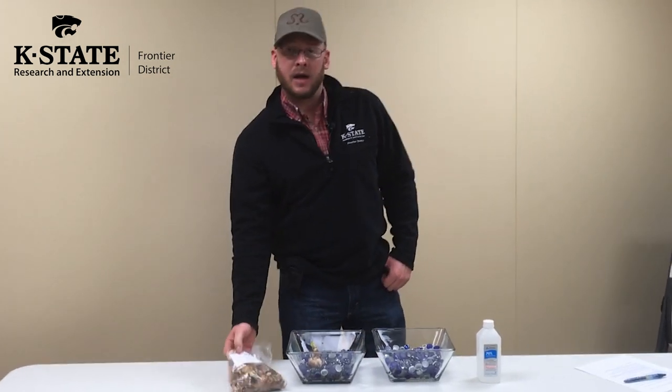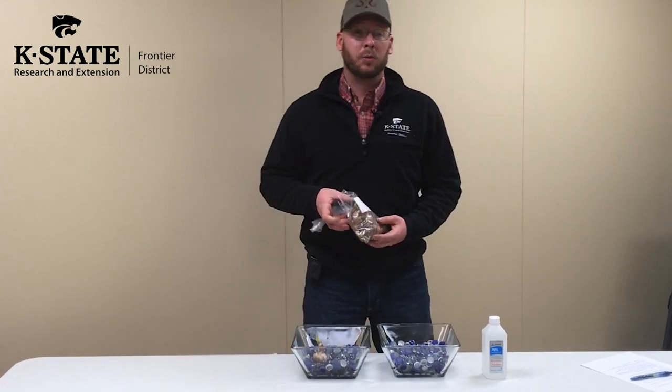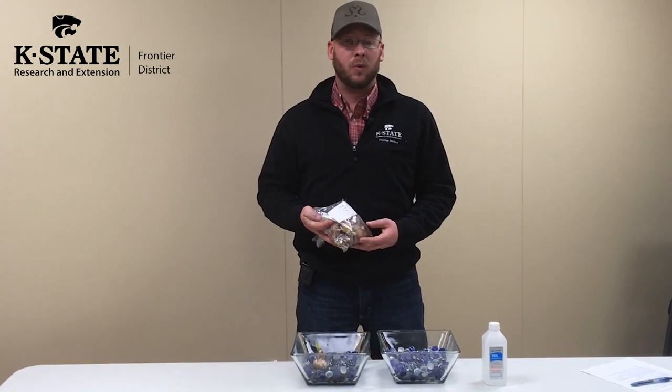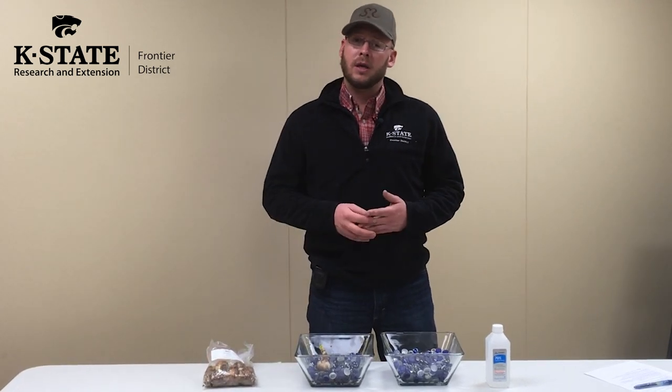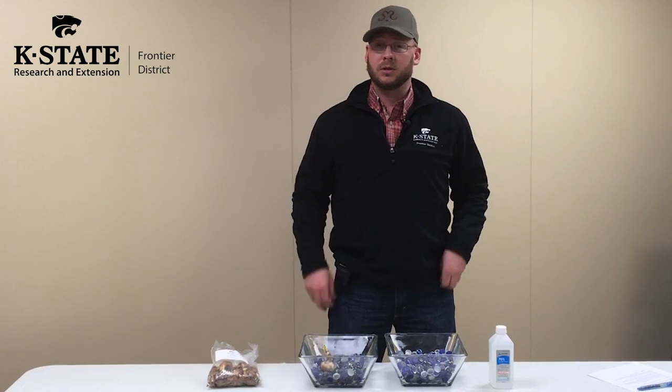Hello, my name is Ryan Shaw and I work with Frontier Extension District. Today I'd like to talk to you guys about forcing bulbs to bloom. I've bought some paper whites — they're a form of daffodil that do not require any chilling to bloom, so it makes a perfect plant to force to bloom.